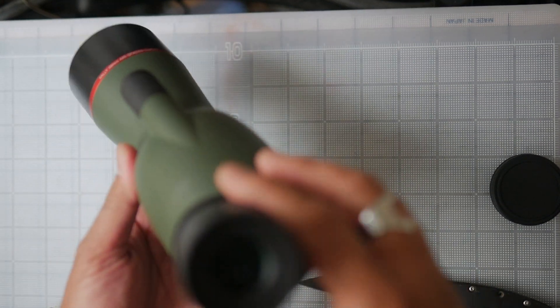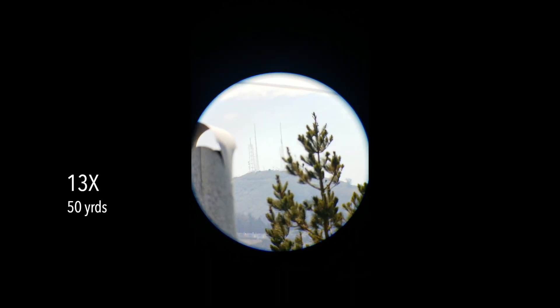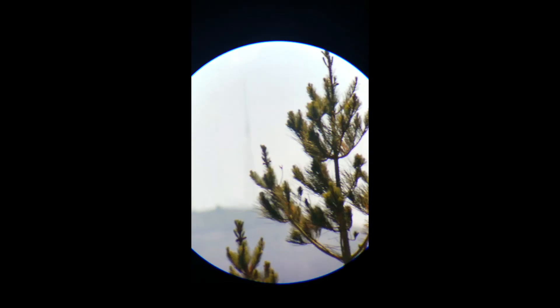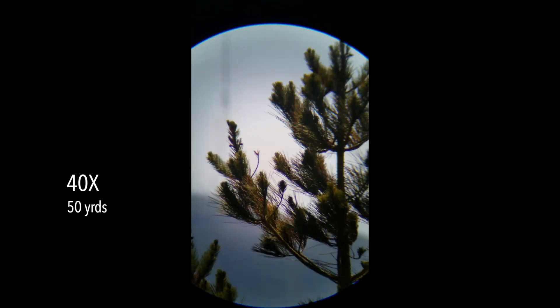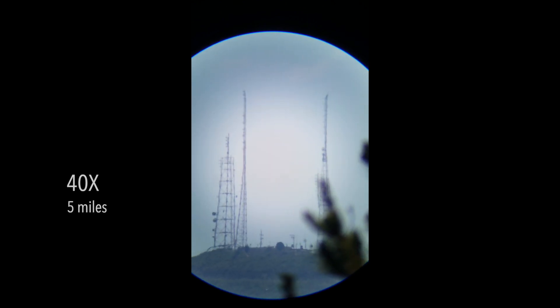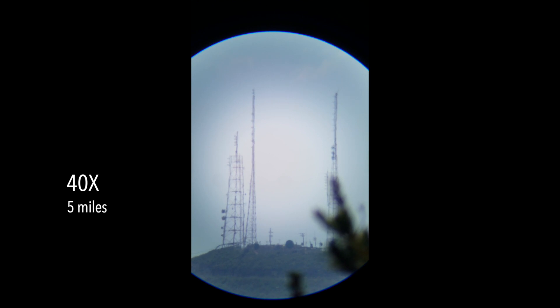This is the view at the scope's widest and lowest power setting. The chimney is 25 yards away, the tree is 50 yards away, and the radio towers are five miles distant. Cranking up the eyepiece to 40 power, I still got pretty good contrast and detail on the pine tree at 50 yards. The manufacturer says this scope is optimized for objects within a thousand meters.